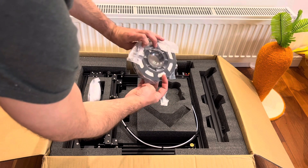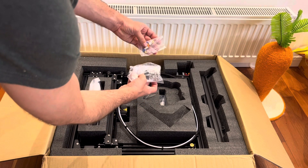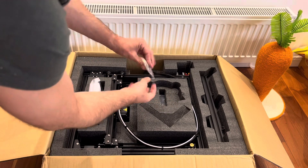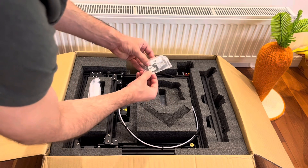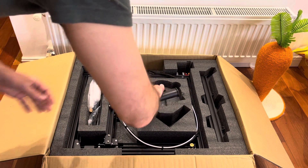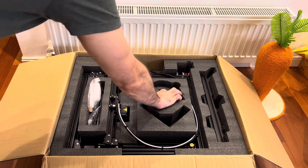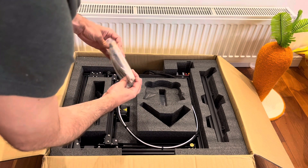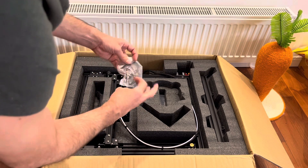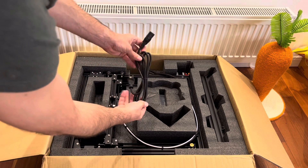Looks like the instruction manual. A nice mini spool of free filament. This looks to be some spare nozzles and some hardware to assemble the printer. SD card — 8 gigabytes. And here we've got the holder for the spool. Over here looks like some cable ties and something else heavy. You've got a switch and some wires, and the power cable.